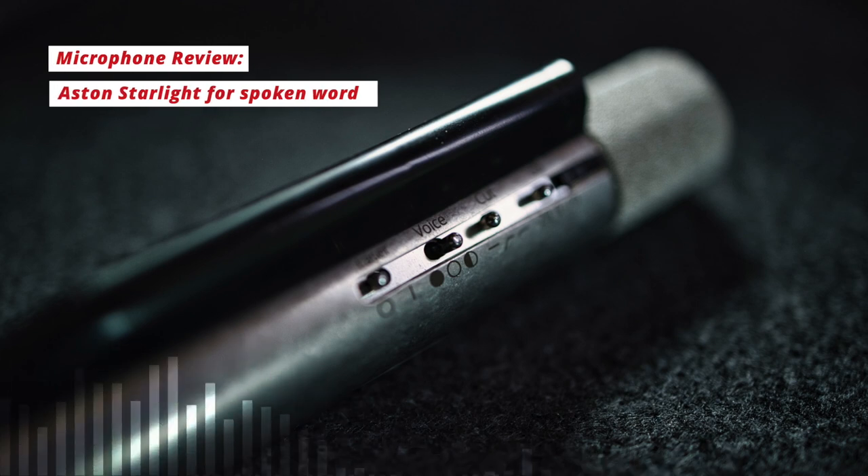Hello and welcome to Dark Side of the Mic. Today we'll be looking at the Aston Starlight for spoken word applications. This is a small diaphragm, 48V phantom powered condenser microphone that has a few standout features that make it really quite unique from anything else on the market.